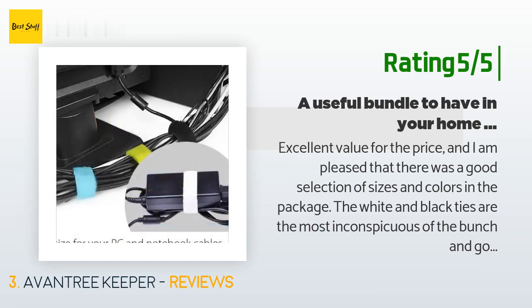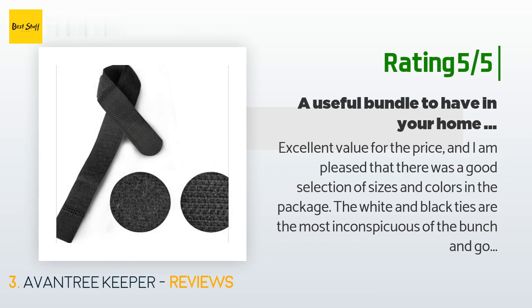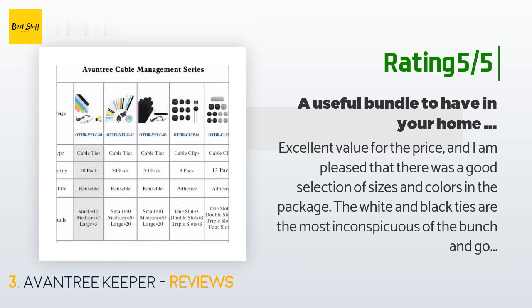The white and black ties are the most inconspicuous and good for cords that need some wrangling but are in a visible place, so you want the tie to blend in. The brightly colored ties are best for things you want to be able to spot quickly. The colors are also good for color coding your cords based on what goes where or who owns what cord.